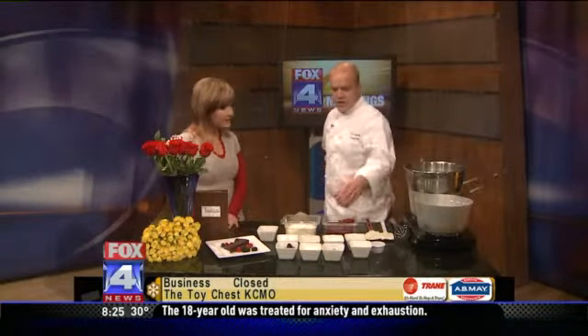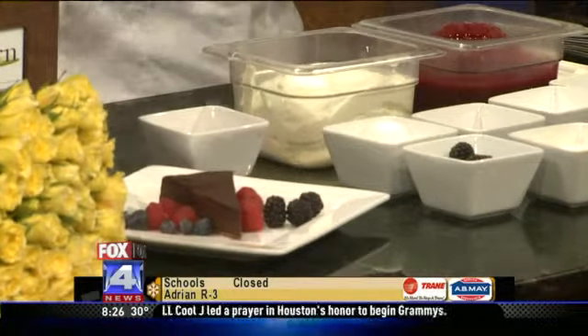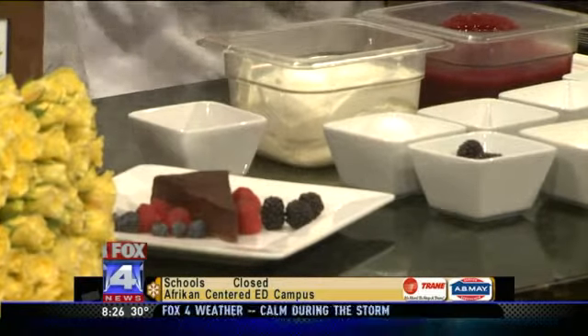So basically to start, you're going to take your chocolate and your butter and you're going to melt them in a double boiler, which I've got over here. And once those are melted, you're going to take your whole eggs and your sugar and you're going to whip them in a bowl until they're nice and thick, so you have some stiffness to it.